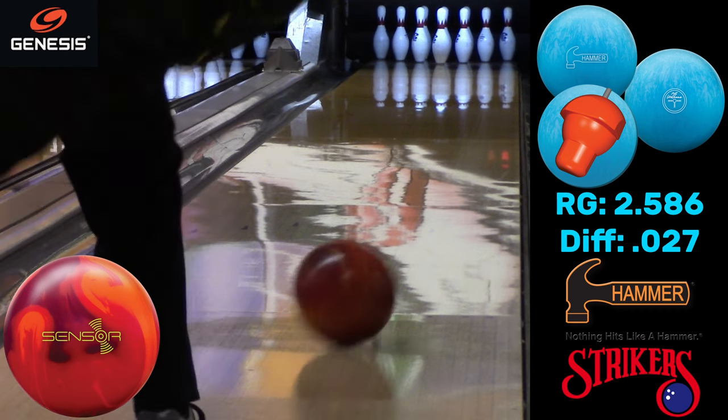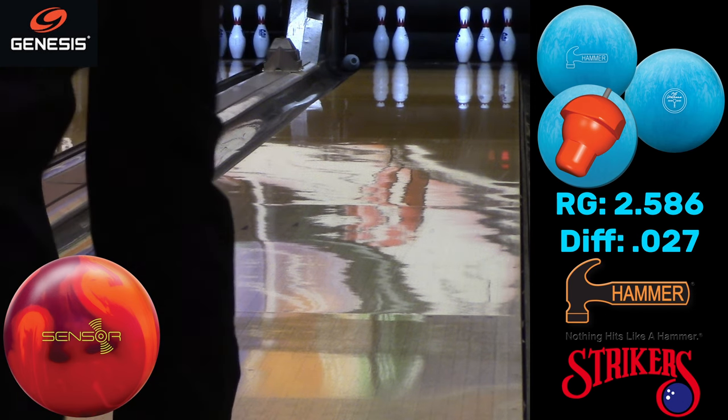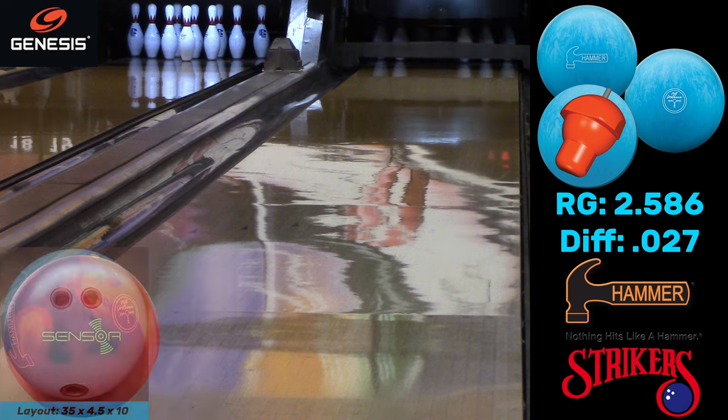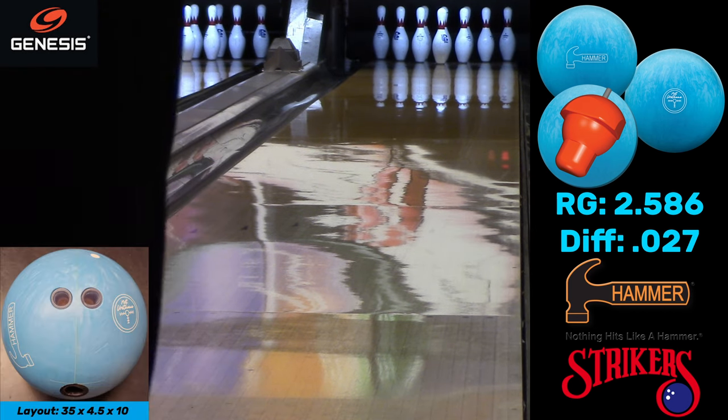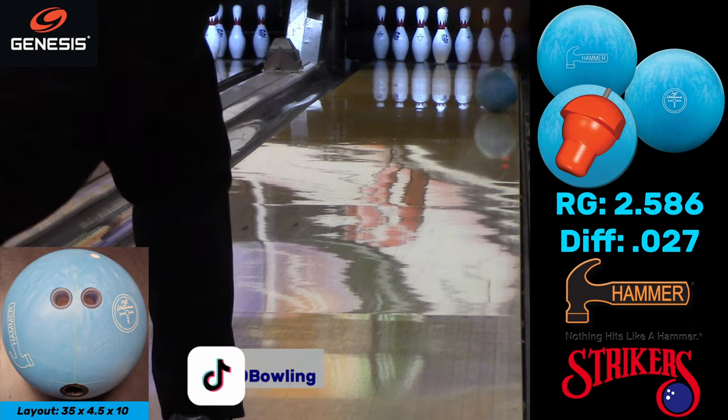Now I'm going to throw this Track Sensor Solid — it's a benchmark-type solid ball. You can see what it does when I throw it in kind of the same place: it hooks. So it's not like there's a ton of oil, because the Sensor is kind of a middle-of-the-line ball. You can kind of see that comparison there.